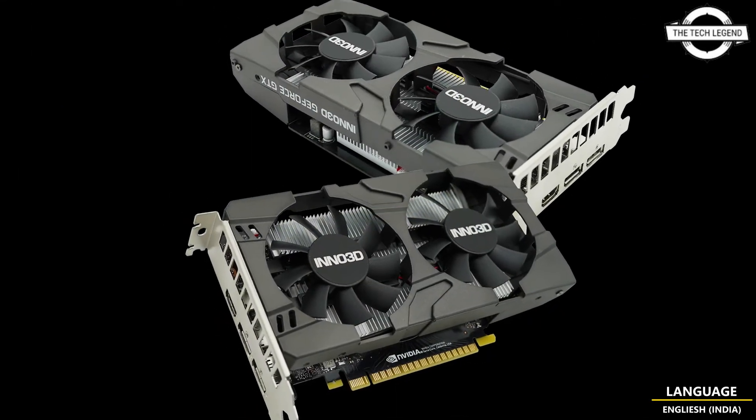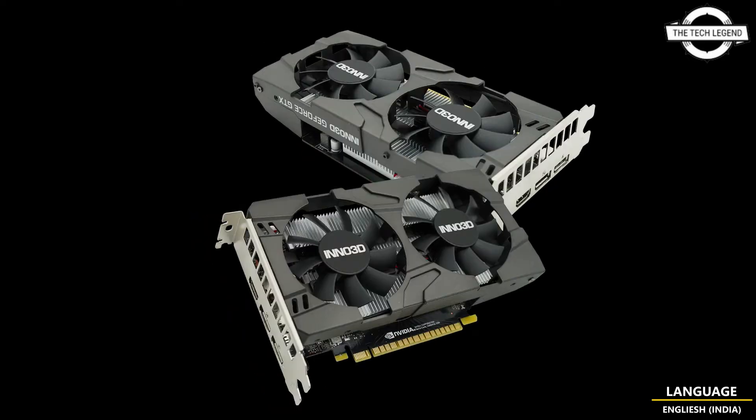It is the most ideal upgrade for entry-level gamers who are looking for a fast, yet quiet and power efficient option to play their favorite games.